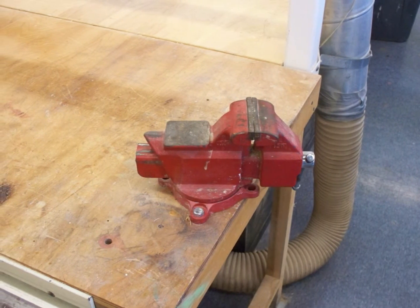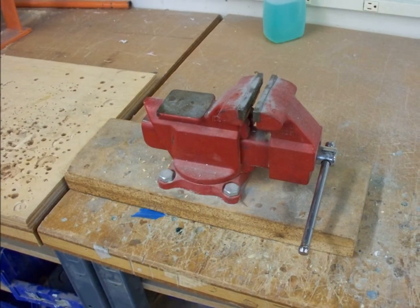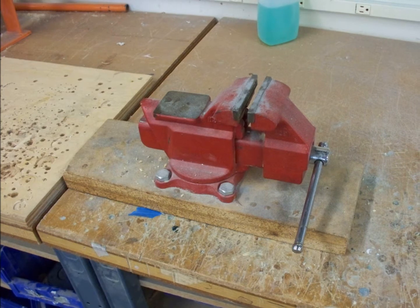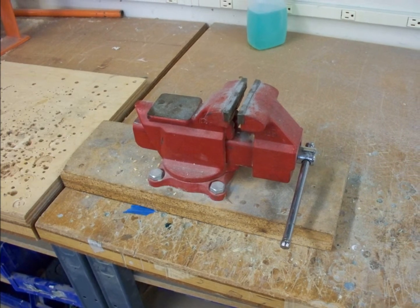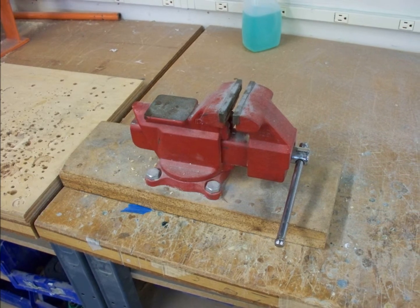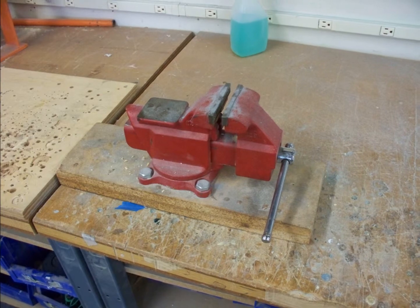When using this vise, always remember to wear proper safety gear. For more information on what safety gear to wear while using this tool, what types of materials can be worked on this machine, or any other relevant questions, please feel free to ask one of the many industrial design shop attendants working in the cage.